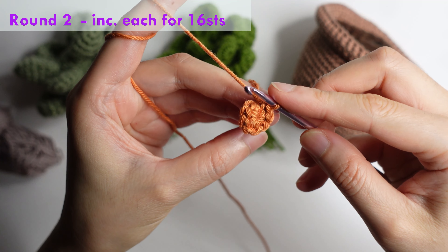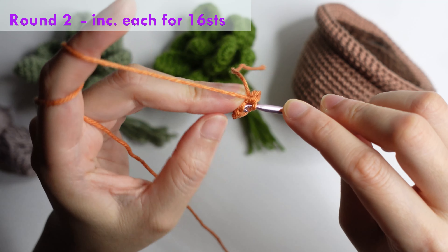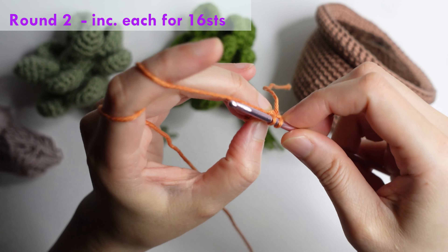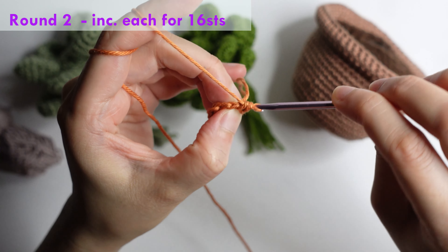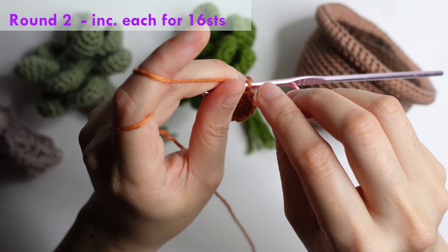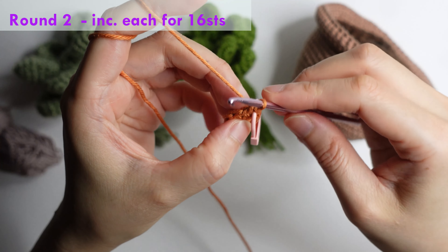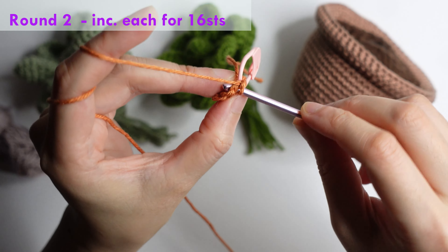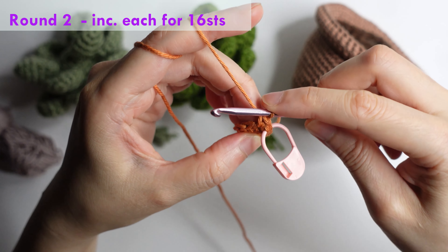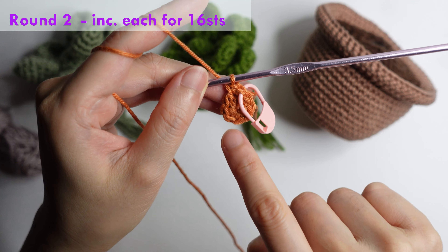For round two, do an increase in each of the stitches. Mark your first stitch and make another single crochet in the same stitch, and repeat for 16 stitches around.